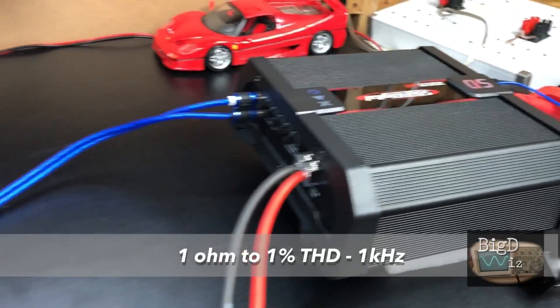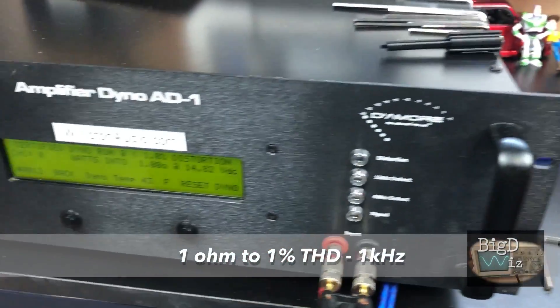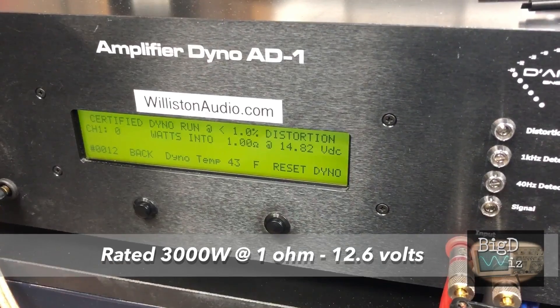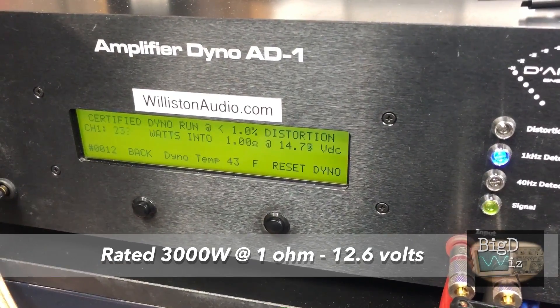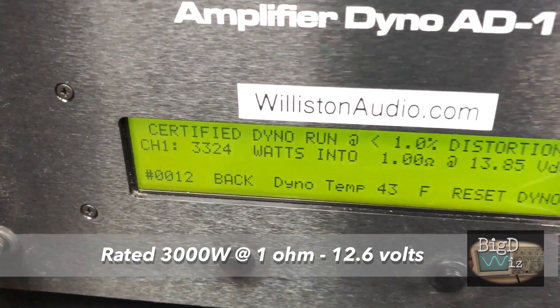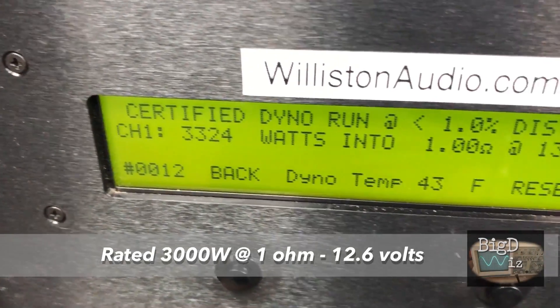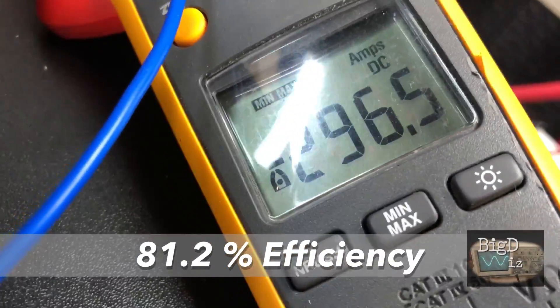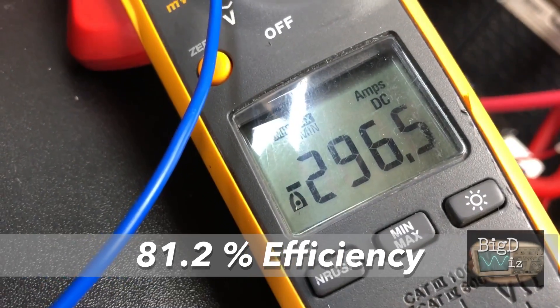Now we're going to try one ohm at 1 kilohertz with the SoundDigital 3K — assuming it'll be quite a bit more power. Let's find out. We got 3324 watts at 13.85 volts and 290.65 amps.